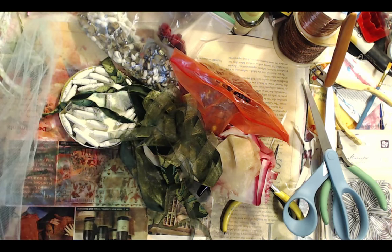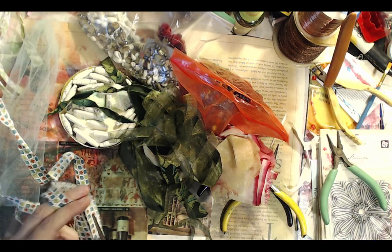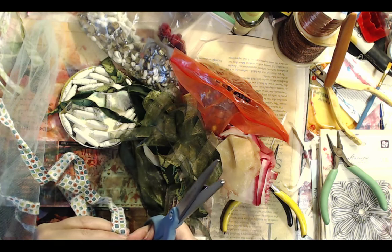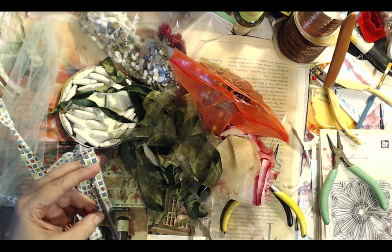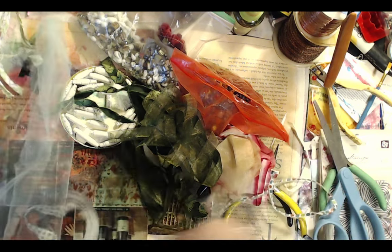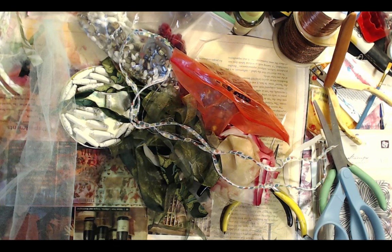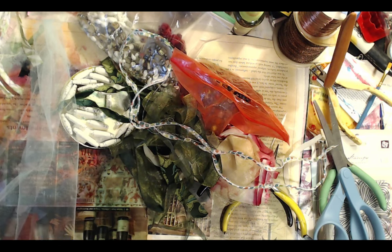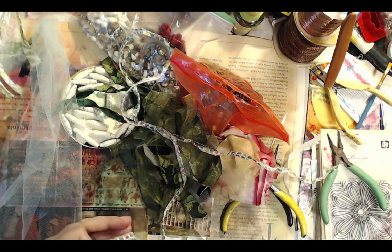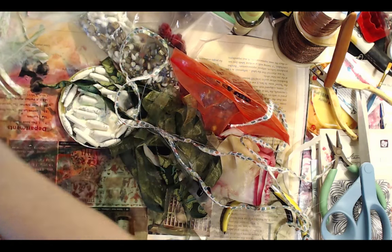So for making a fabric tassel, it's really very easy. You want a bunch of varying sizes of fabric, depending on how long you want your strips, and the more fibers and things and bits you put in it, the better it's going to look.